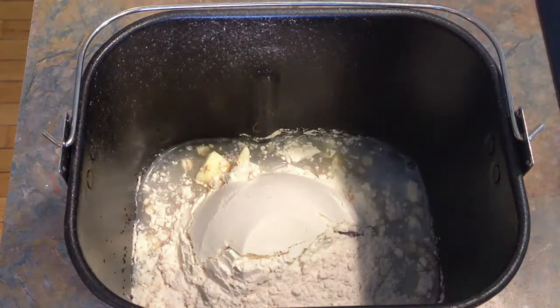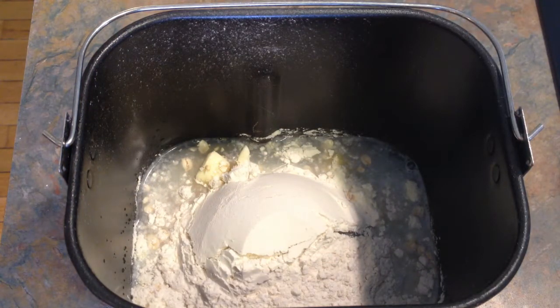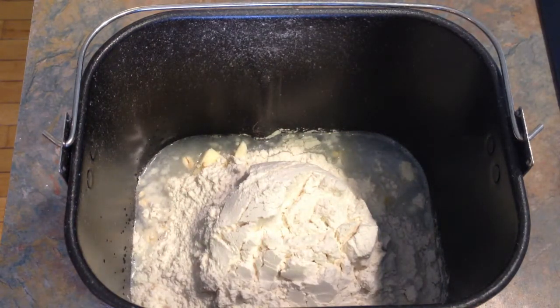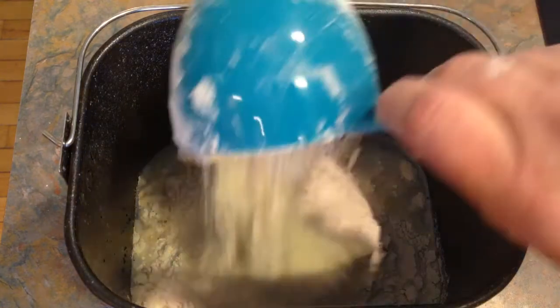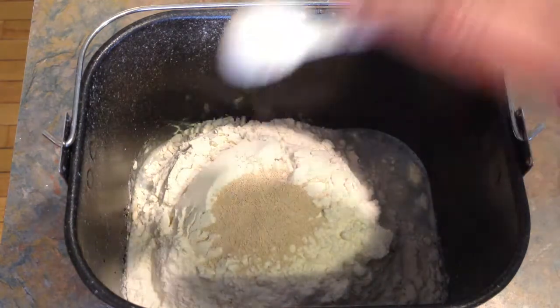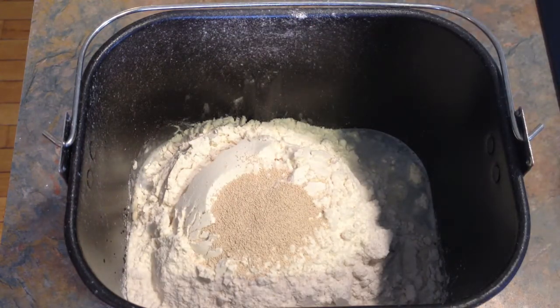One... two... It's one and a half teaspoons of yeast on top, and then throw it in the bread machine on the dough setting. Or like I said, you can go ahead and bake it on the regular setting and it'll mix it and bake it for you.